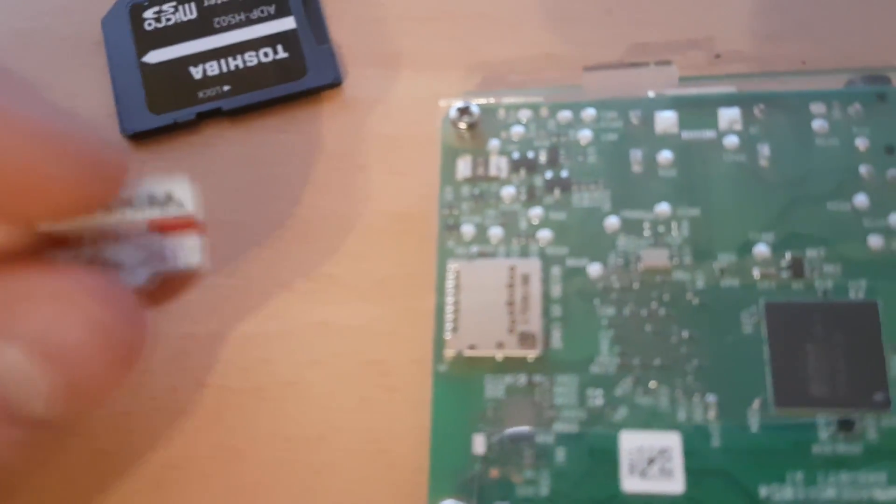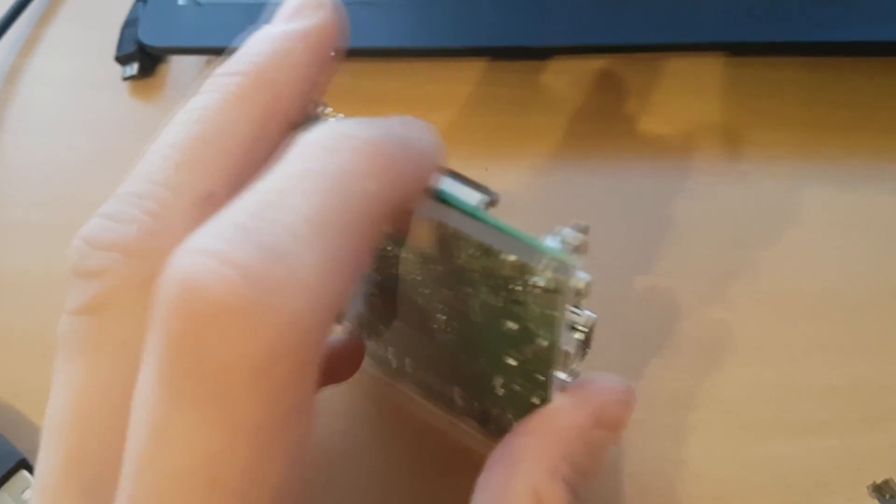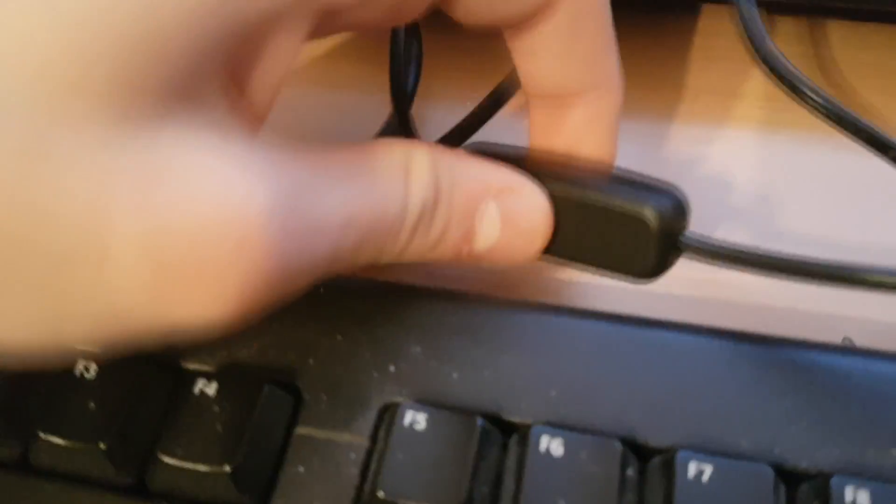Let's take out the SD card and put it into the Raspberry Pi. It's pretty hard to do this with one hand because I'm recording with one hand. Once you've done that, plug in the power supply for the Raspberry Pi, the keyboard, and the mouse. You will need a mouse, a keyboard, a power supply, and an HDMI for display.